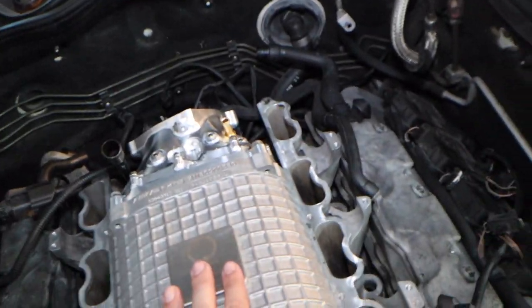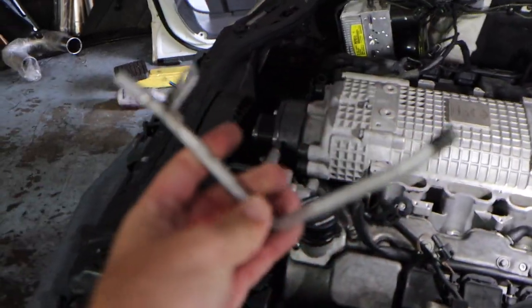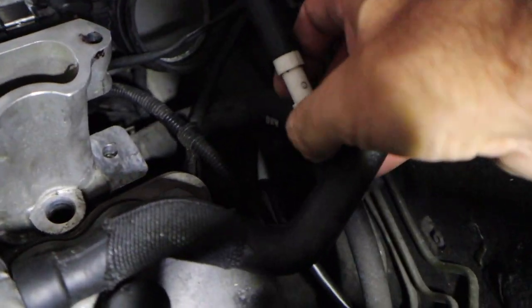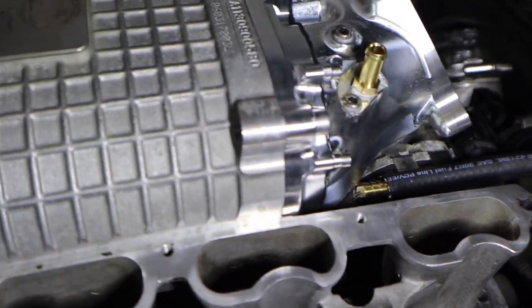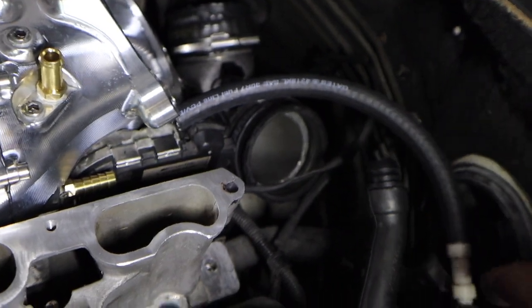For the EVAP system, we're getting rid of the hard line. I got some fuel line and a little adapter that goes from one to the other — snugs on there really good. I'm going to put a couple of hose clamps on there too, and that eliminates that whole hard-line setup. It's already pretty snug — you saw how hard it was to come out. I went and got a kit at O'Reilly's with about 10 different-sized fittings. Now moving on to the PCV system.